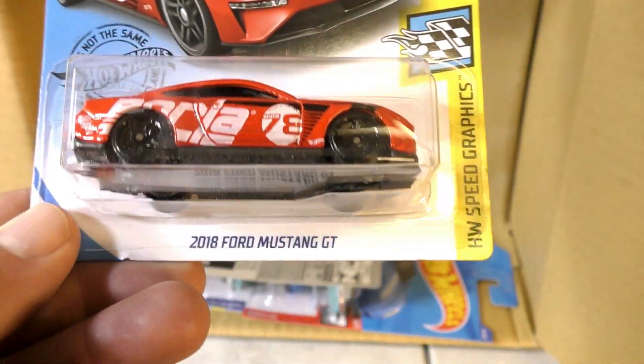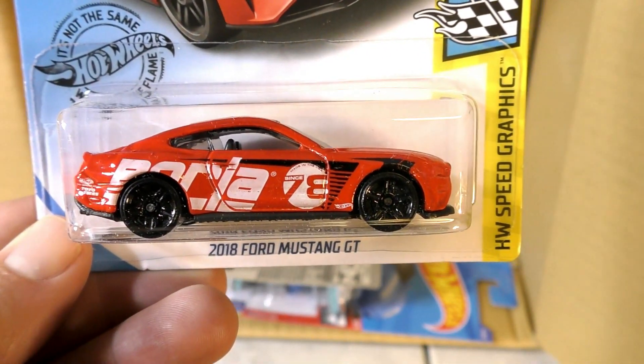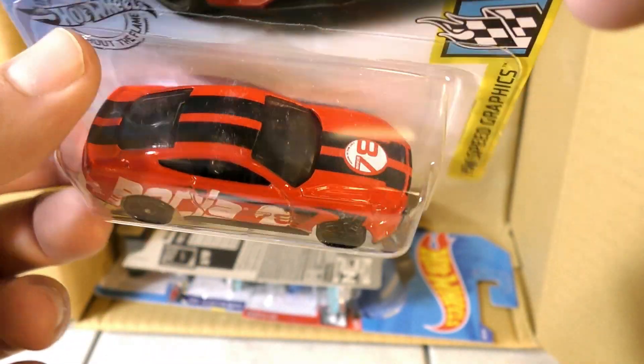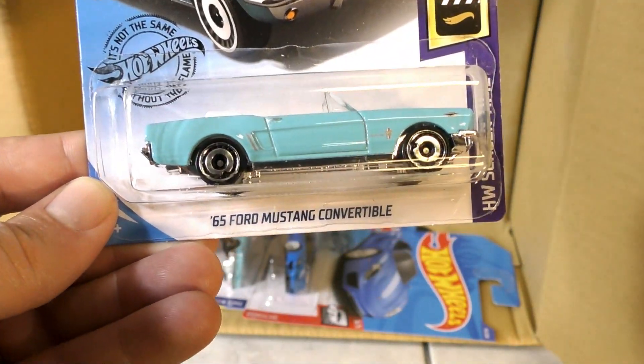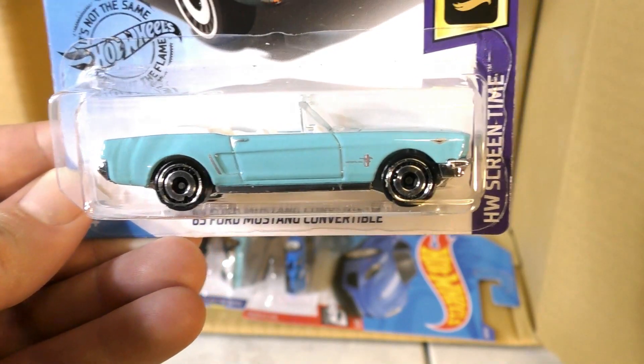Here's a new color on the 2018 Ford Mustang GT — this time red with some black stripes. And we see the '65 Ford Mustang convertible returning in baby blue, that was in the C case.